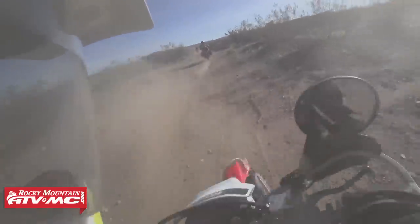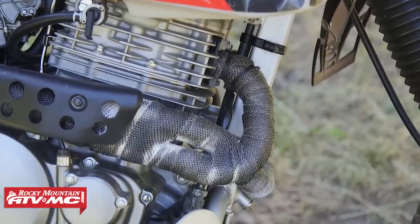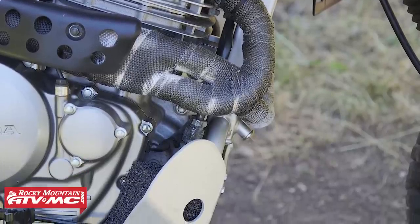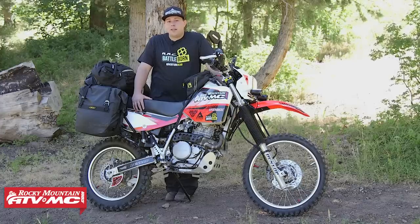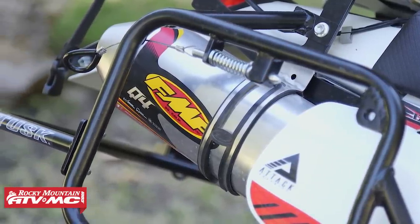Moving over to the exhaust, I ended up wrapping the stock header with the Helix Racing Products exhaust wrap. Then I threw on an FMF Q4 silencer. This saved me a ton of weight over stock — the stock silencer is quite large and heavy. It also allows my bike to breathe a little bit better, giving me a little bit better performance.